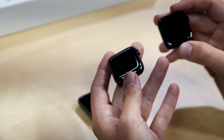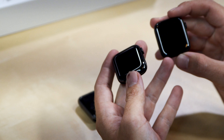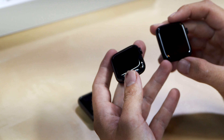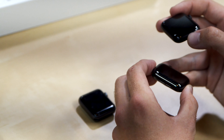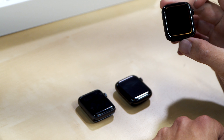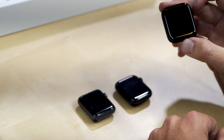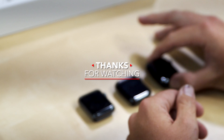Maybe the always-on display will be a disableable feature — we'll wait to see our review on the Apple Watch Series 5 Titanium coming out in a few weeks. Until then, you guys should like and subscribe and hit that bell icon for future notifications on when we post our videos. Thanks a lot. Bye.